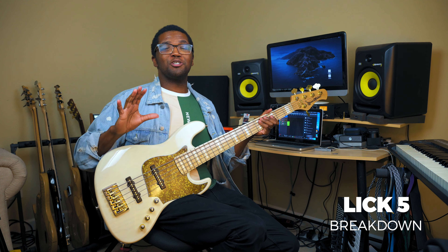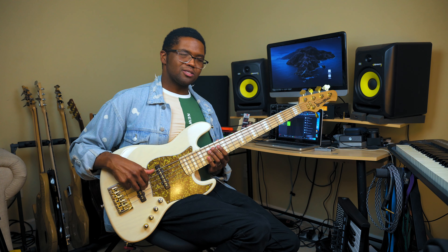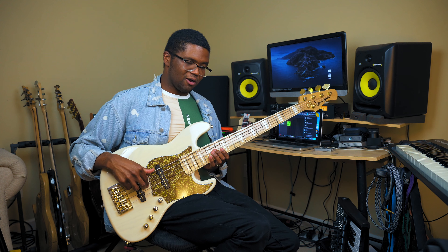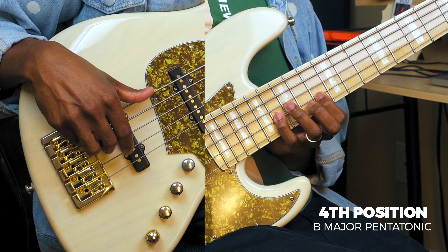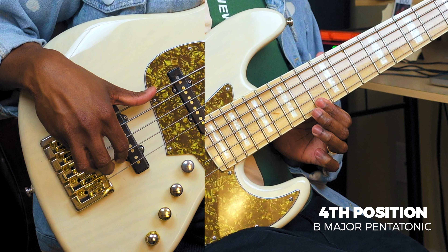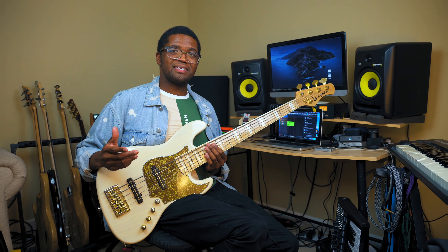So now this lick is going to be straight B major pentatonic over this A flat minor groove, which is really cool. So all we're going to do is play our B major pentatonic scale on the fourth position, all the way up here on the 14th fret like this. And when we get that last note, we're going to add this little trill. Almost sounds like a fly. And that's it.